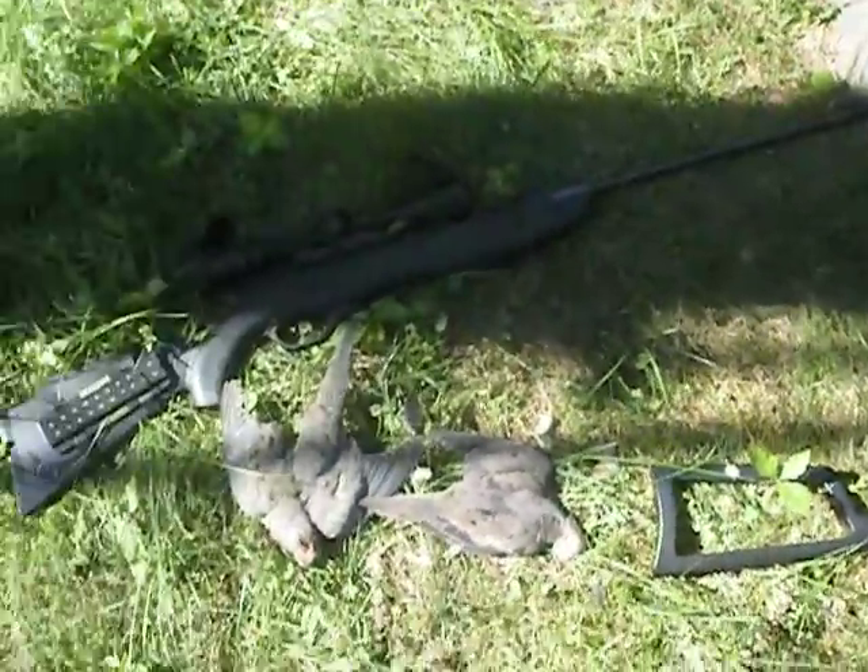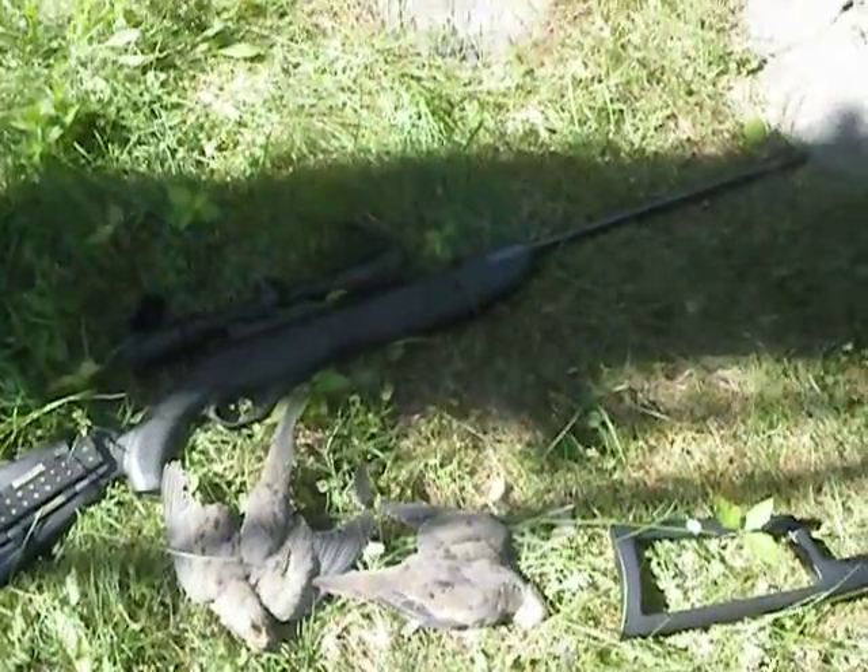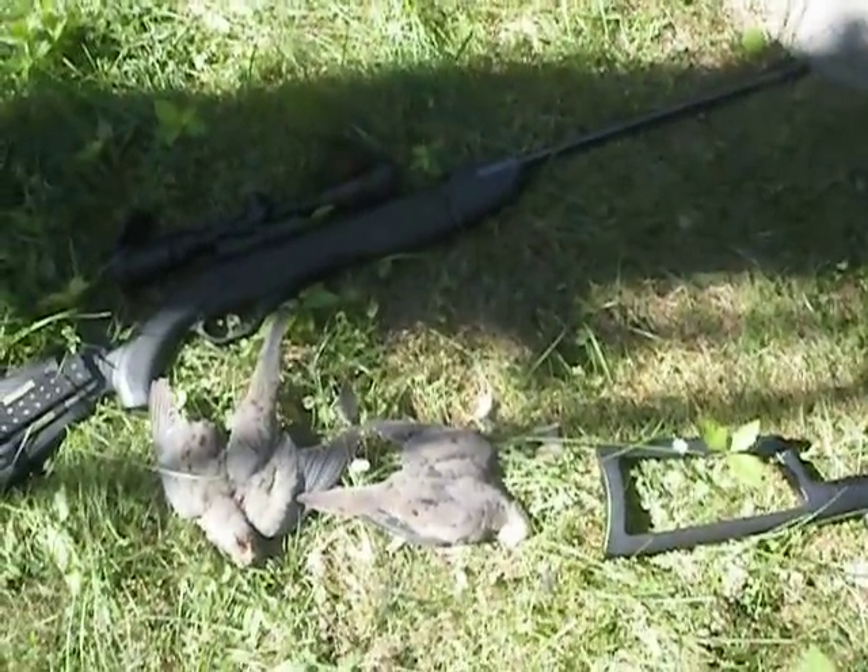Alright, Nate95 here with two mourning doves. I killed them with my Crosman Phantom and Crosman 1377C. Alright, bye.